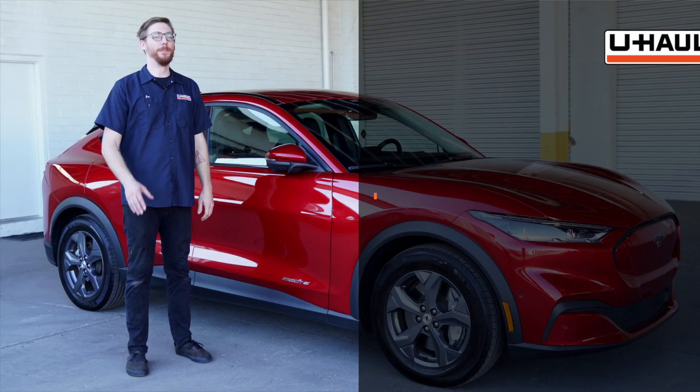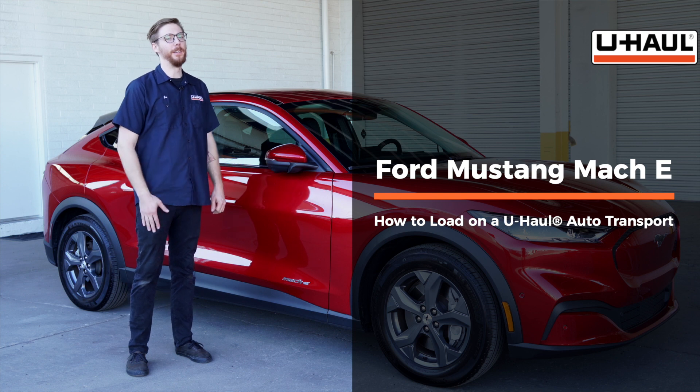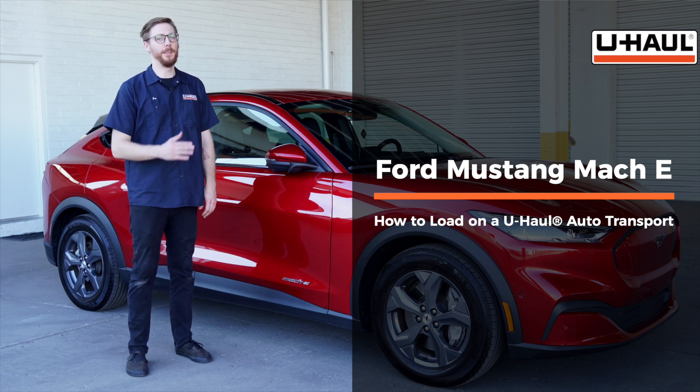Hey guys, today we're going to show you how to load a Ford Mustang Mach-E on a U-Haul car hauler. Your vehicle may differ than the one in this video. To get started, let's go ahead and prep our car hauler and our towing vehicle.